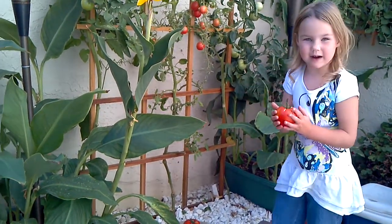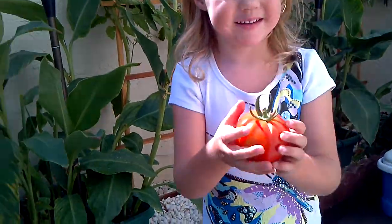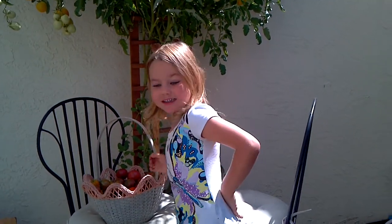Just pull them off. There, I got them. Wow, that's a big one. Put it in the basket. That's a huge one.